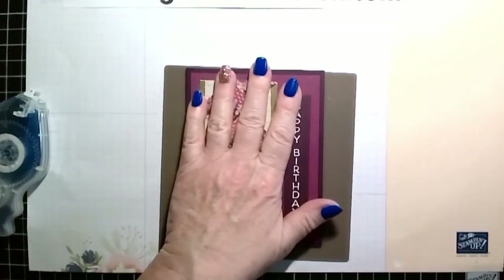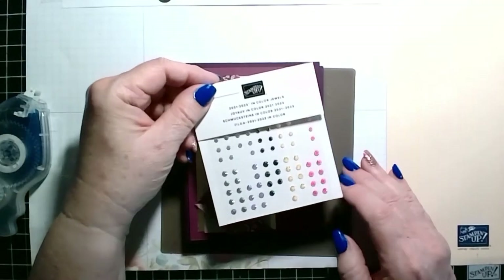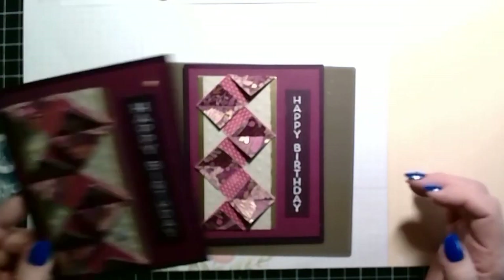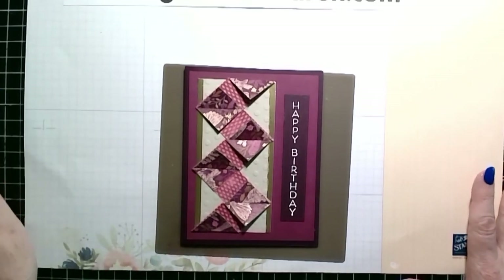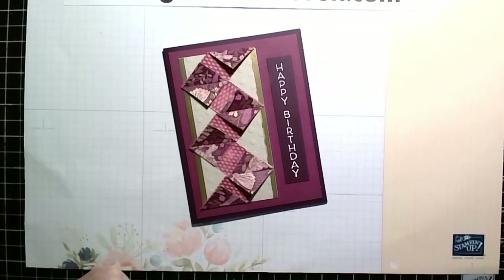And there we have a pretty card. If you would like, you could add some jewels. Here I added some of these 2023 In Color jewels, and it kind of adds a little bit, but it's not necessary either way. And that's it for this technique. It's fairly simple, but it's technical, so it gets confusing. I hope you enjoyed learning how to make this card, and I hope it doesn't get too confusing for you. If it does, just simply drop me a line and I'll try to walk you through it. Thanks for watching and have a great day.